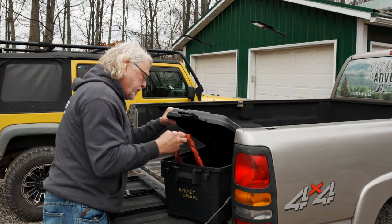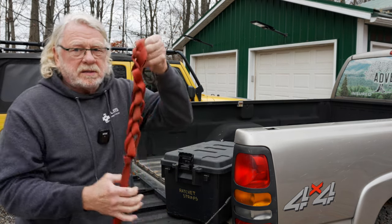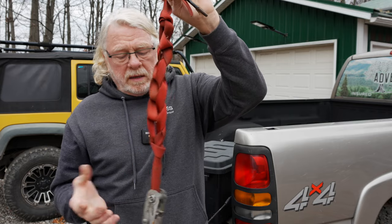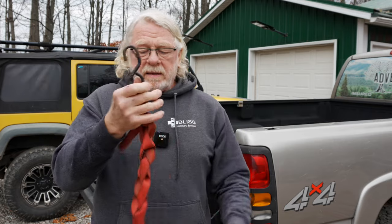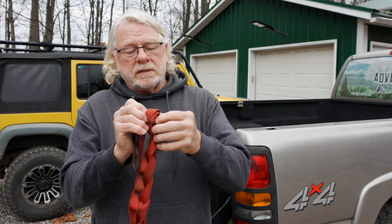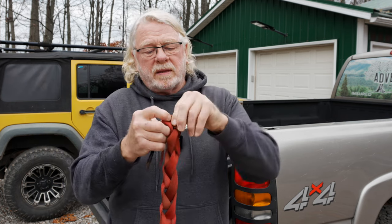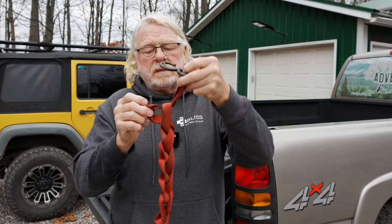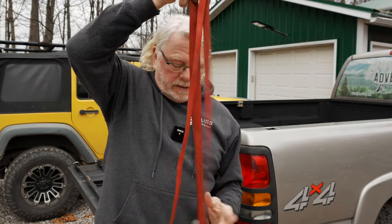When I grab a ratchet strap it comes out looking like this — it's daisy chained. It's pretty compact, and if it does get tangled it's easy to find the ends and get it untangled. When you're ready to use it, you just take this free end, pull it through the top loop, and let it out — and you've got your strap.